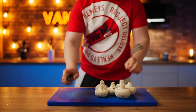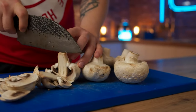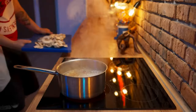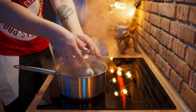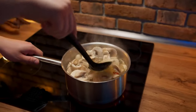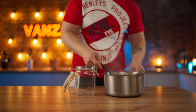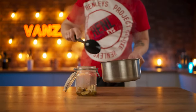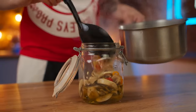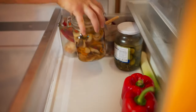While it heats up, we cut the champignons. The marinade has boiled, so we put the mushrooms into it and cook them for about 20 minutes. They're ready — put them into a jar, close it, and leave the mushrooms to marinate in the refrigerator.